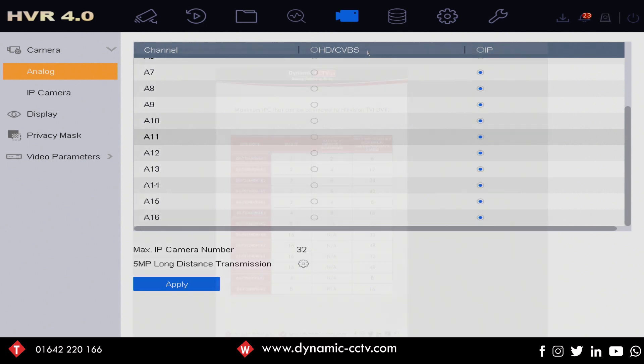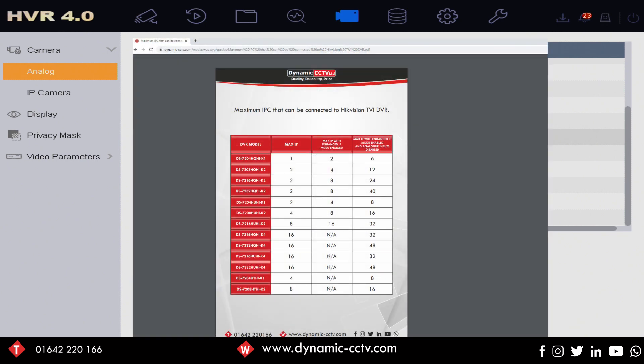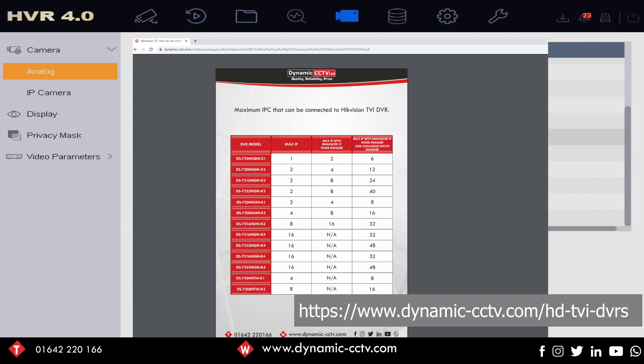We do have a handy chart available on our website which tells you exactly how many IP cameras you can add originally out of the box and also with enhanced IP mode enabled. You can get that from our website at the location shown on the screen now, so please take advantage of that, download it, and hopefully it'll be of some help when you're out on your installs.